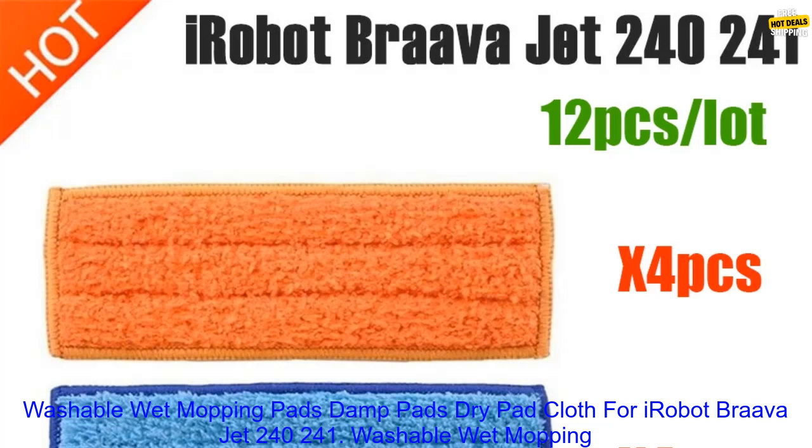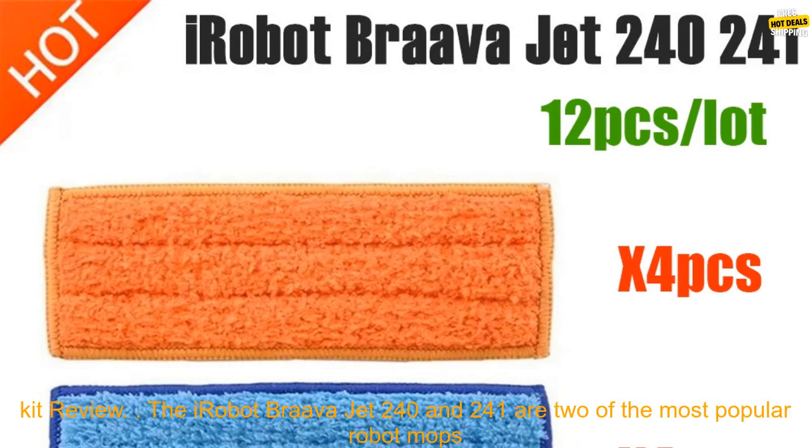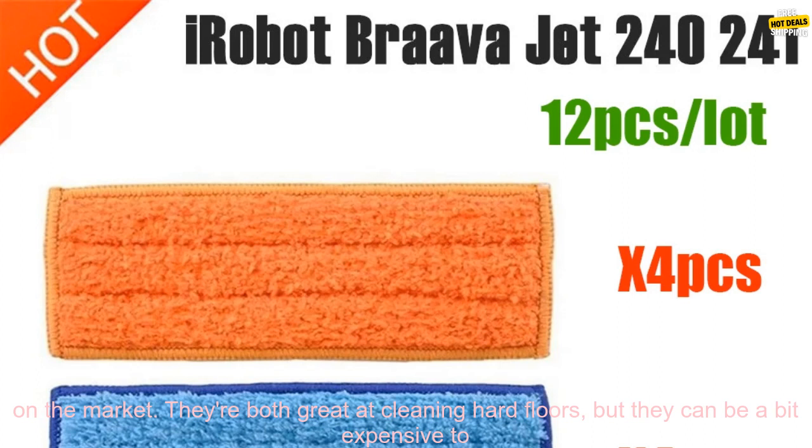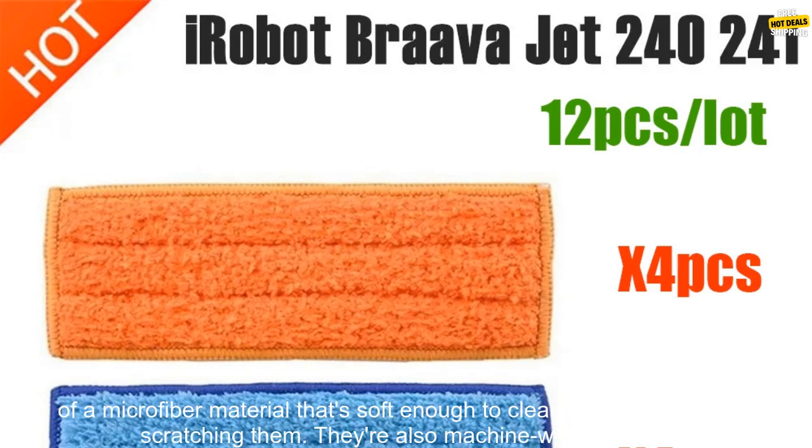Washable Wet Mopping Pads, Damp Pads, and Dry Padcloth for iRobot Brava Jet 240 and 241 — a cleaner robot spare parts rag replacement kit review. The iRobot Brava Jet 240 and 241 are two of the most popular robot mops on the market. They're great at cleaning hard floors, but replacing the mopping pads can be a bit expensive. That's where these washable wet mopping pads come in.